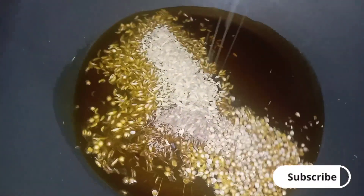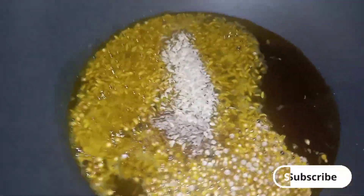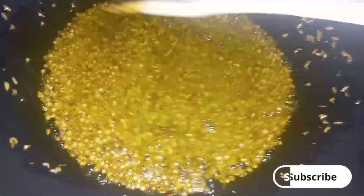Now we will add all the spices into the oil. We will mix it well.